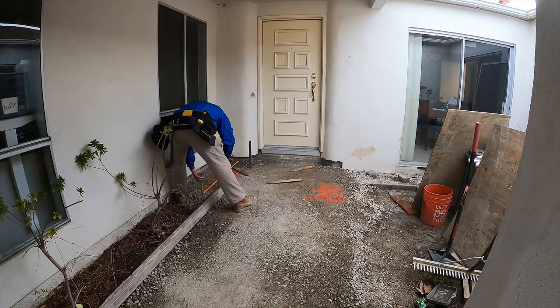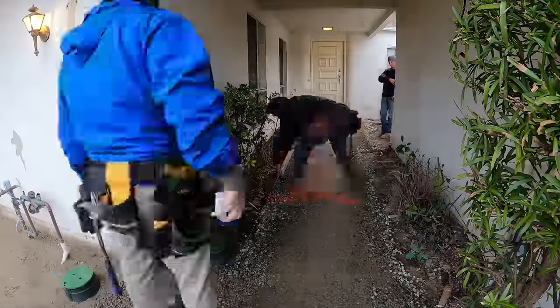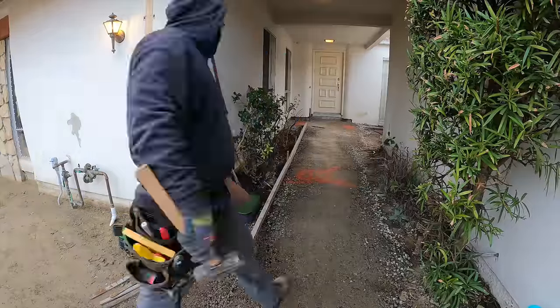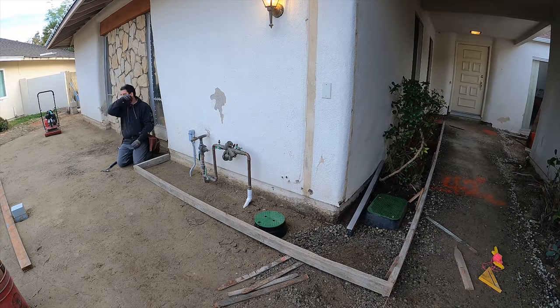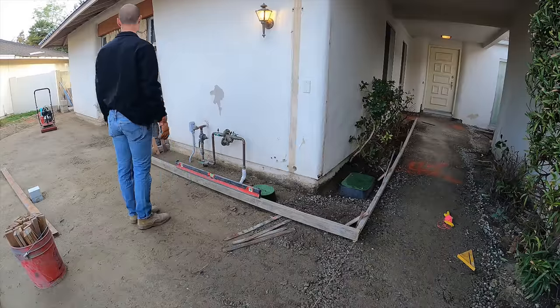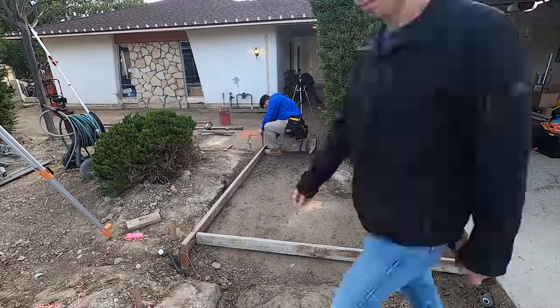Hi, this is David Odell with Odell Complete Concrete. What we're going to be doing here is a sidewalk to the front entry, a front patio, and a walkway to the driveway area. The homeowner prepped all the grade here — he did all the removal of the previous material, brought in some base, and got himself a plate compactor. He bought a lot of tools and does a lot of this stuff around his house himself. His name is James — he was in a previous video with me learning concrete work at a different location, but this is his house, so he's going to be here watching us set it up, pour it, place it, and finish it.